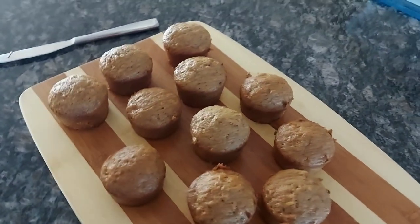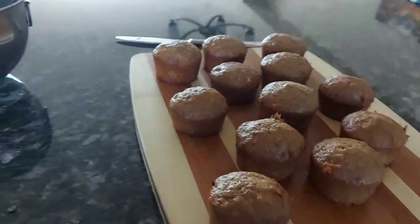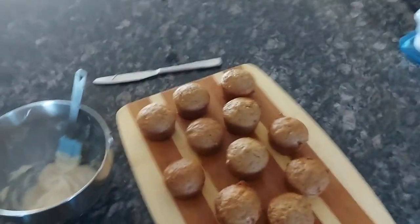Here are the carrot muffins — as you can tell they're all slightly different sizes, which is great — but I have this cream cheese icing that I'm gonna put on them now, so let's see how it goes.